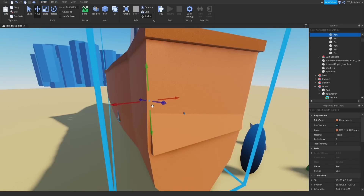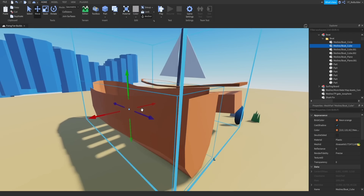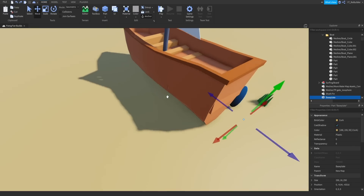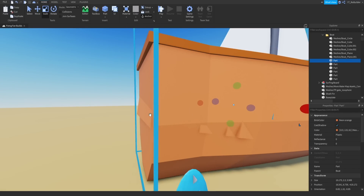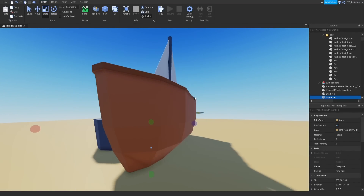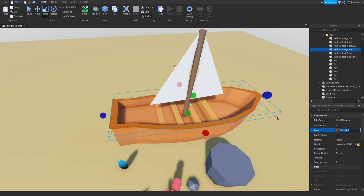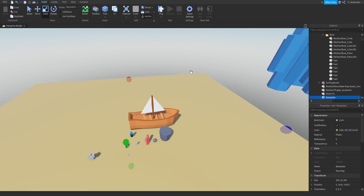We do need to work on the boat a little bit. Nothing's actually wrong with it — they just needed the inside fixed up. I scaled it up so nothing is sticking out of the boat anymore and it looks pretty good. This pole I think should be more of a wood color, so I copied it and darkened it. That looks good.